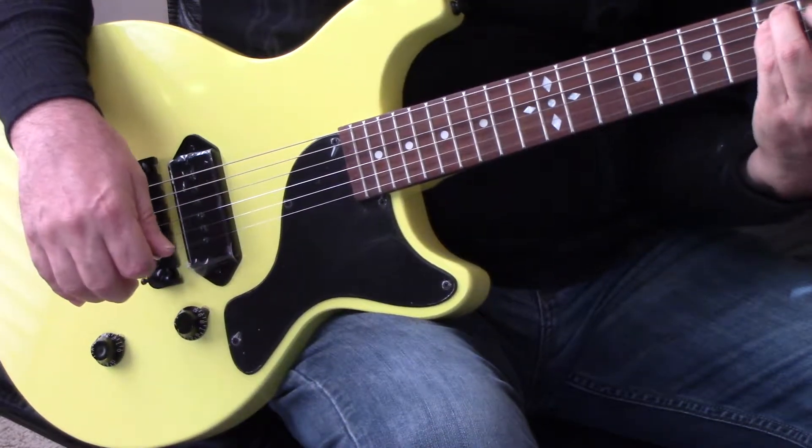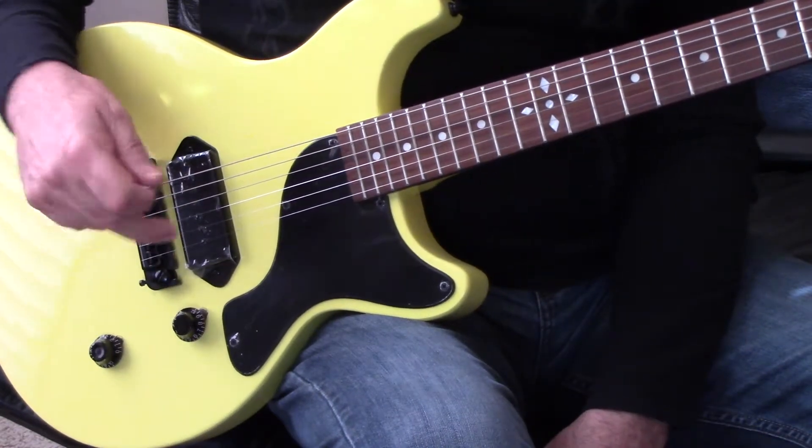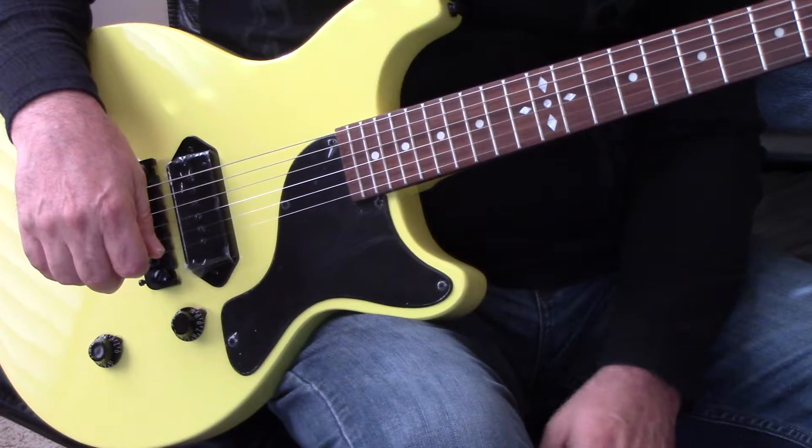The Bumblebee Pro from QA Guitars is available at guitarbutthedard.net. This is a special one. We'll see you.